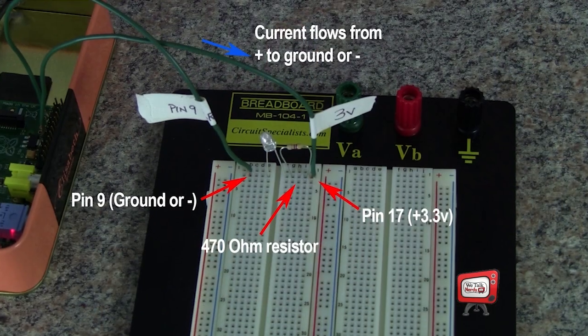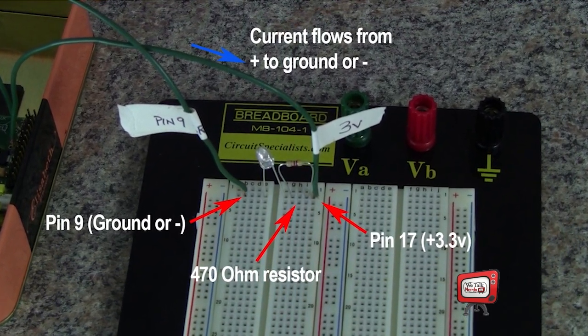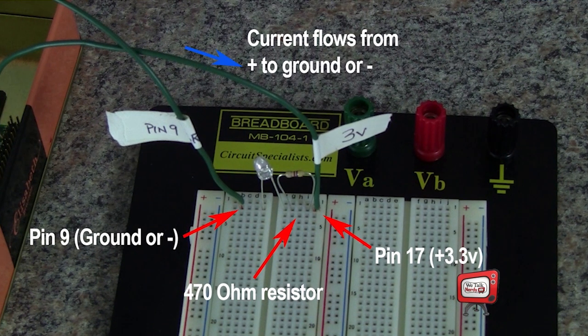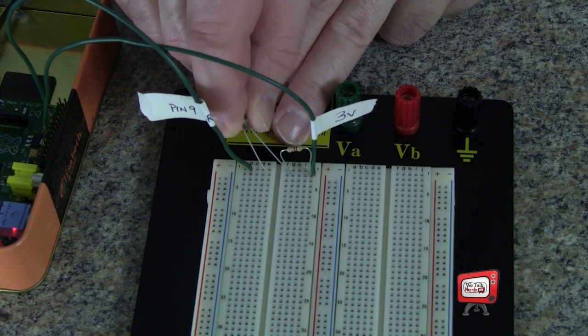So all I have to do is plug the wires into the breadboard, and when I turn on the Raspberry Pi, the LED should start to glow. If it doesn't, you might have the LED in backwards. Unlike the resistor, the LED needs to be hooked up the right way around — otherwise it won't work. So if I turn it around and then it glows, I know I had it in backwards.